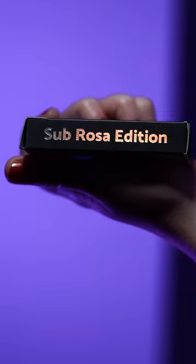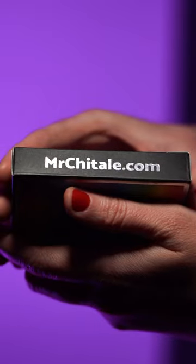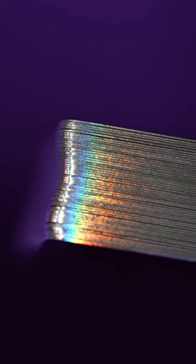This is the Samy's Fan. Let's learn. Grab your cards — mine are from Mr. Shitali Magic. These cards have a very unique feature: these beautiful holographic gilded edges.